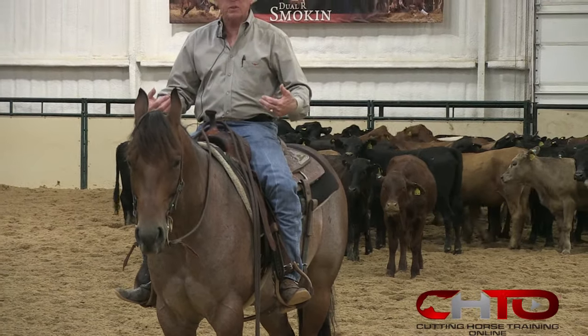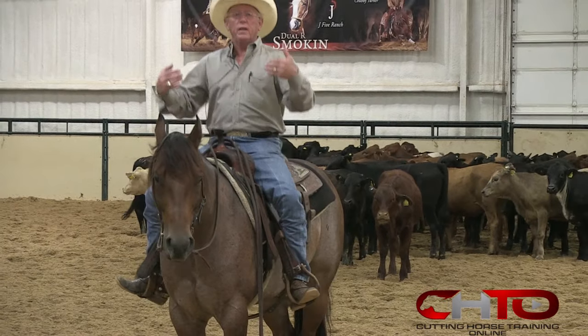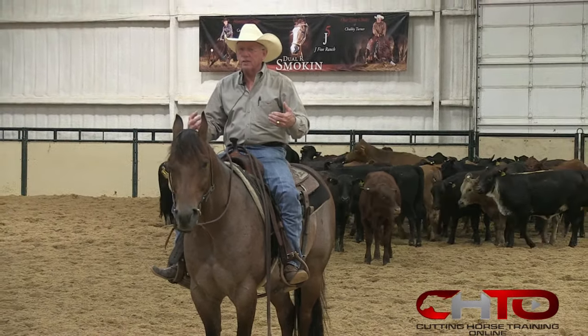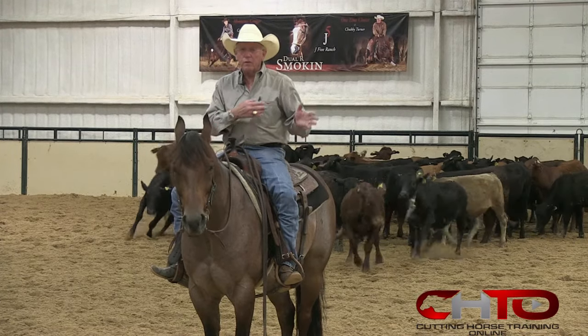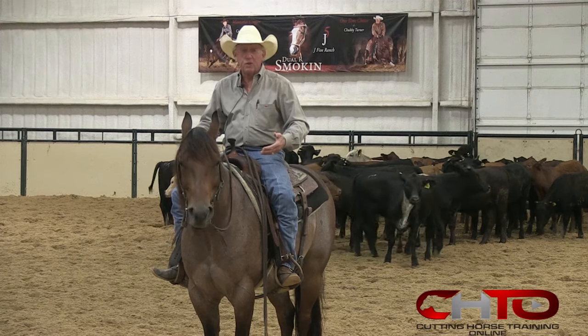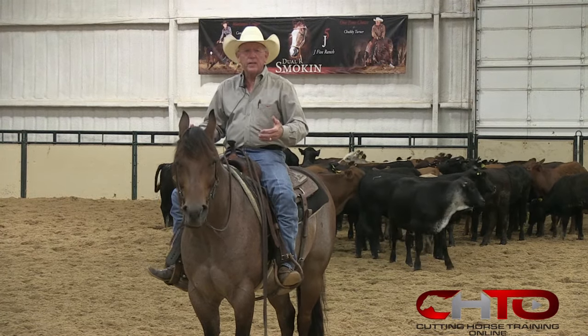Now, to sit on this horse, you have to be sitting in an athletic position. If you're not sitting in an athletic position — with as powerful and as many stops and turns as they have — he's apt to lose you. So you have to be in an athletic position.